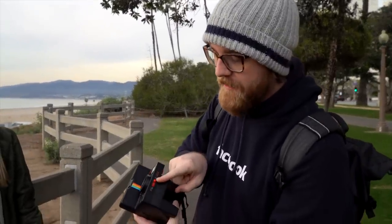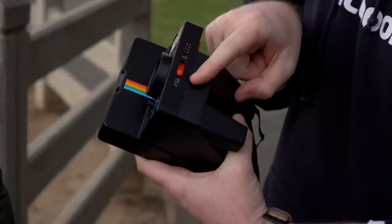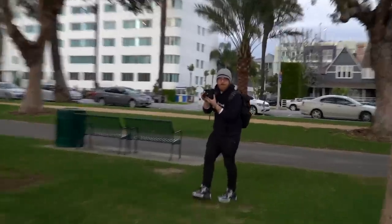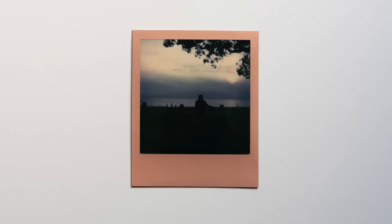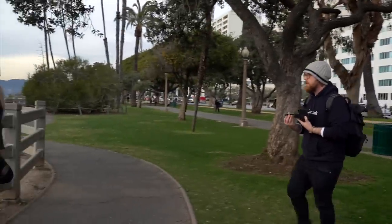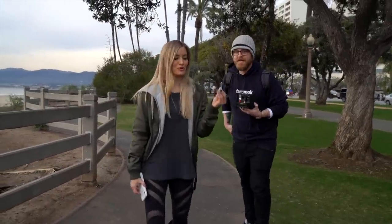Should I put the rose gold film in? We're going to try the landscape setting, so we're going to be a little further away from our subject. I'm backing way up here. That's going to be cool. Look at this rose gold frame though!